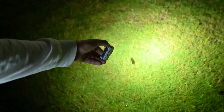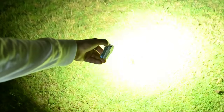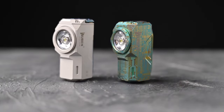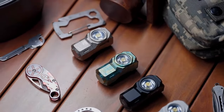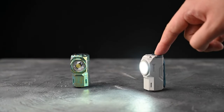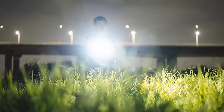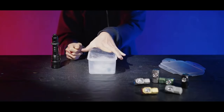Constructed from high-quality materials including aerospace-grade aluminum alloy, the Wubin X0 is durable and built to withstand daily wear and tear. It is also water-resistant with an IPX8 rating, making it suitable for use in various weather conditions. Overall, the Wubin X0 EDC torch is a reliable and versatile flashlight that offers high brightness, multiple modes, rechargeability, and durability, making it an essential tool for everyday carry and outdoor adventures.